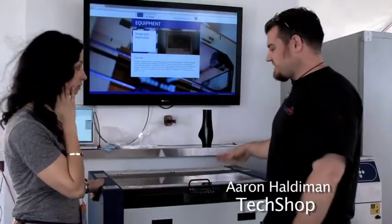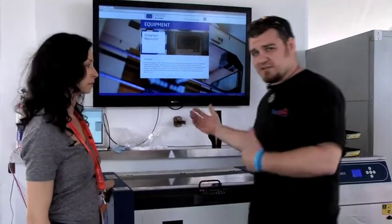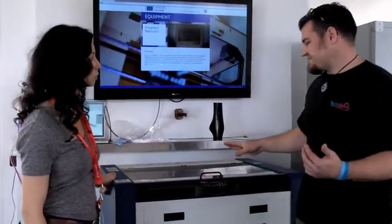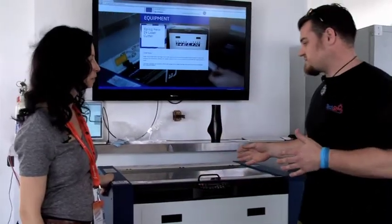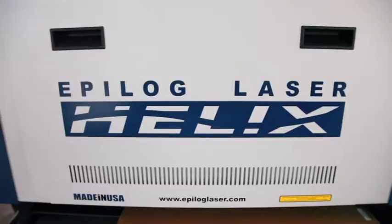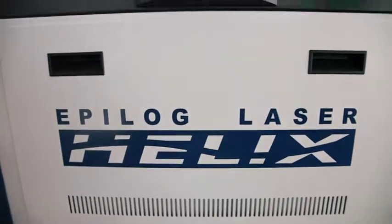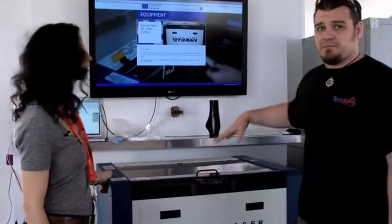This is an Epilog 60-watt laser cutter. This is one of the most versatile machines at TechShop and here at the GE Garage. It's what we call kind of a gateway drug — it's really simple to use. If anybody's ever printed a document before, which I think pretty much a hundred percent of us have done, you can use this machine. It's just as simple as hitting Control+Print, and whatever is on your screen is going to be created here.